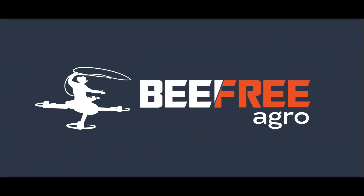If you'd like to learn more, you can contact us at BeFreeAgro.com and get more information.